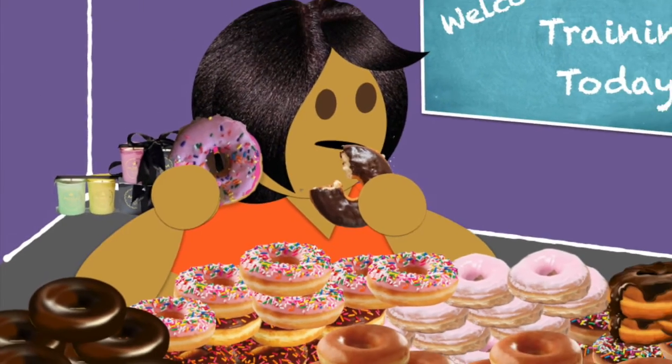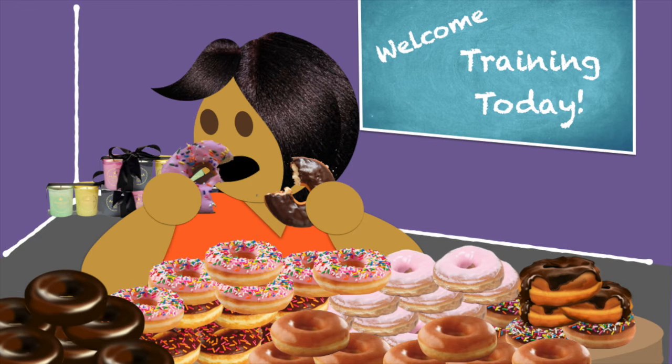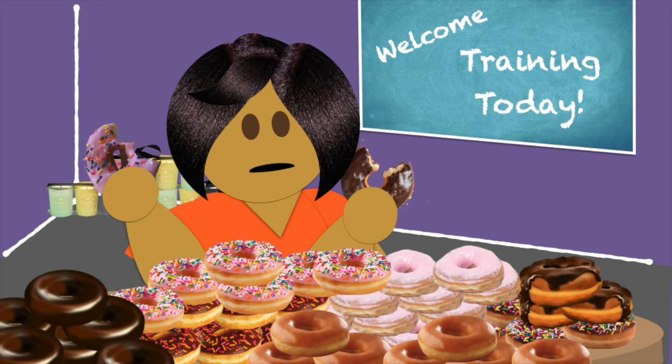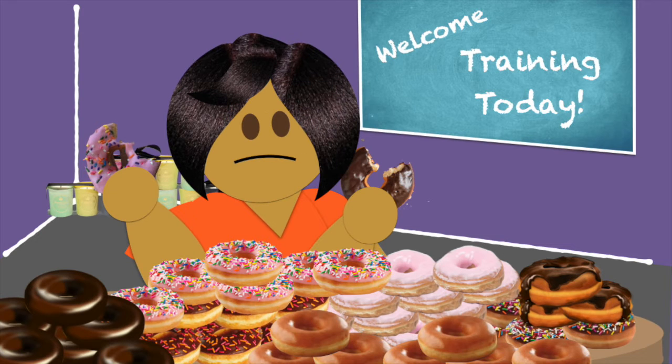Hey there. Wow, that's a lot of donuts. Are you carbo-loading? We had a training meeting this morning and you got donuts for each of your volunteers — and these are the leftovers. So, not the turnout you hoped? Did you mention the training was mandatory? Well, it's okay. It's not always easy to train our teams.